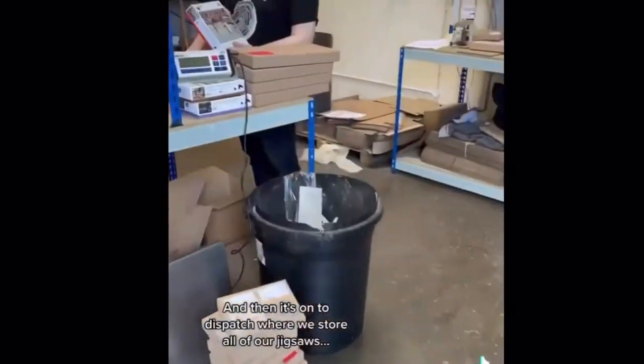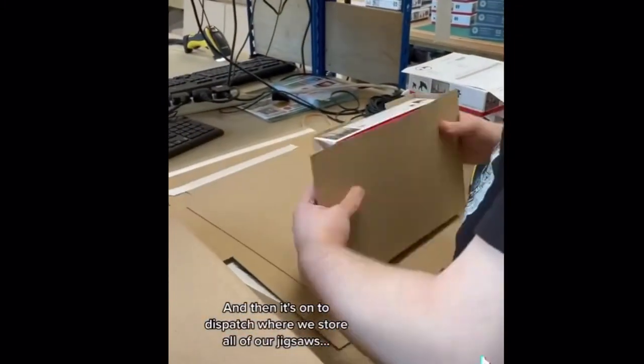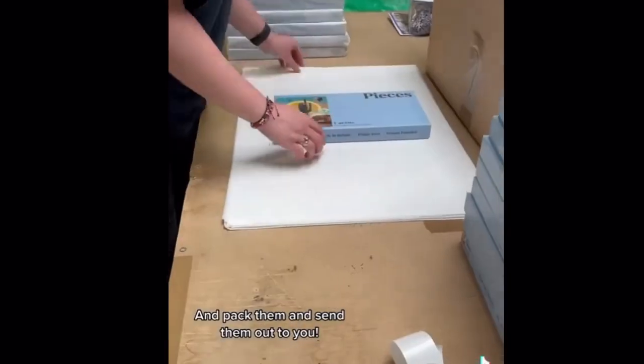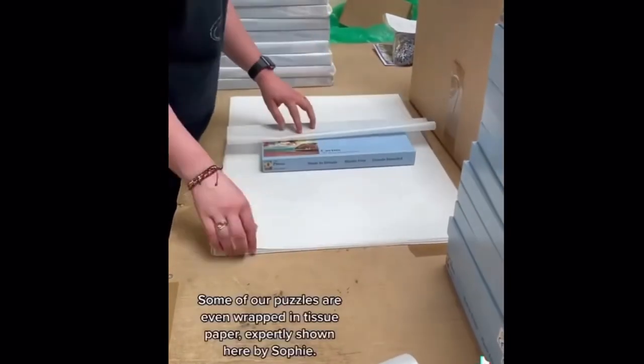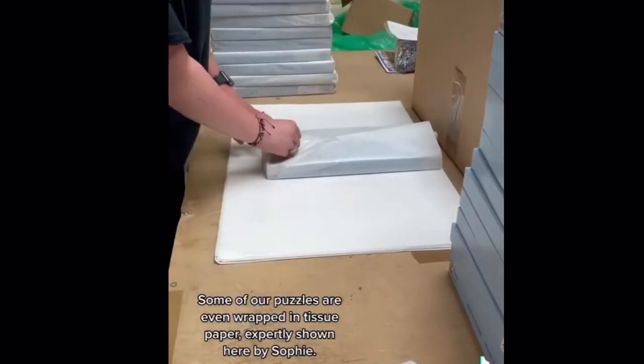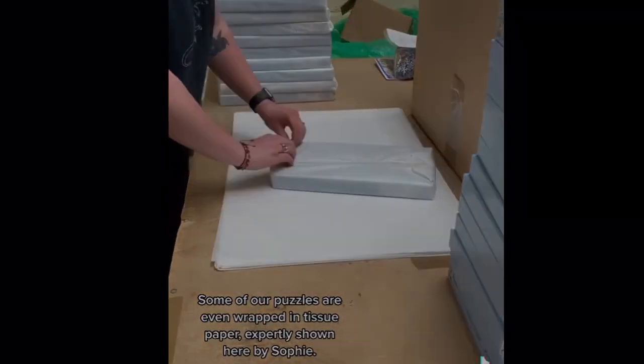Then it's on to dispatch, where we store all of our jigsaws and pack them and send them out to you. Some of our puzzles are even wrapped in tissue paper, expertly shown here by Sophie.